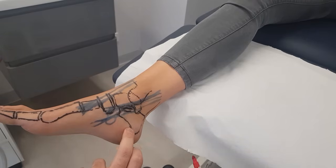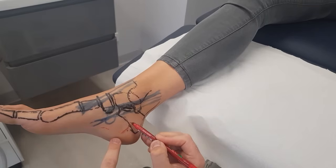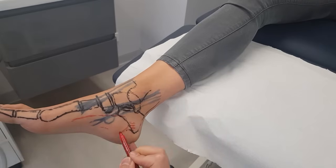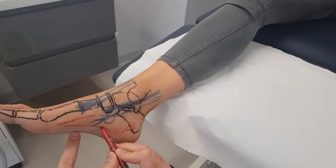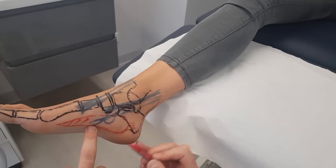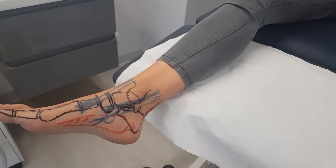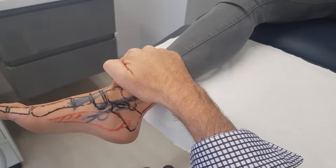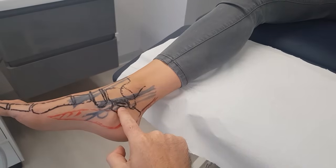We can also mark the abductor hallucis muscle. You can feel it — you can see the belly through here and it's going to be attaching to the calcaneus. So there's abductor hallucis around here. Tendo Achillis we mentioned. The medial tendons are: tibialis anterior, tibialis posterior, flexor digitorum longus, and flexor hallucis longus running underneath the sustentaculum tali.